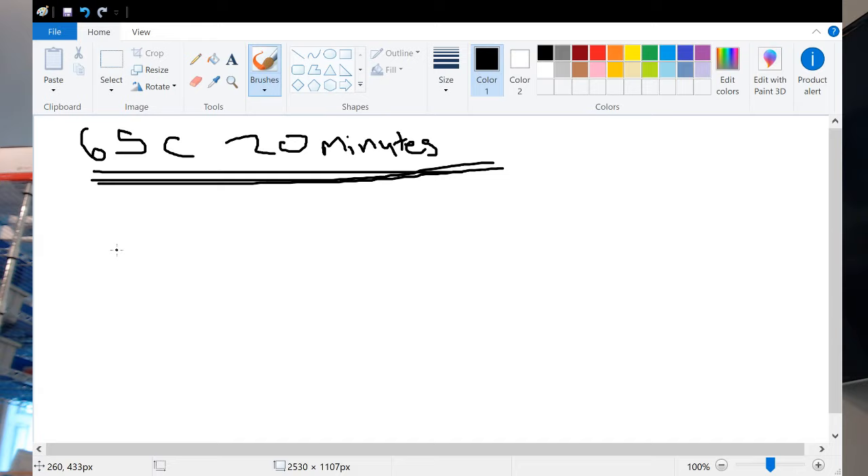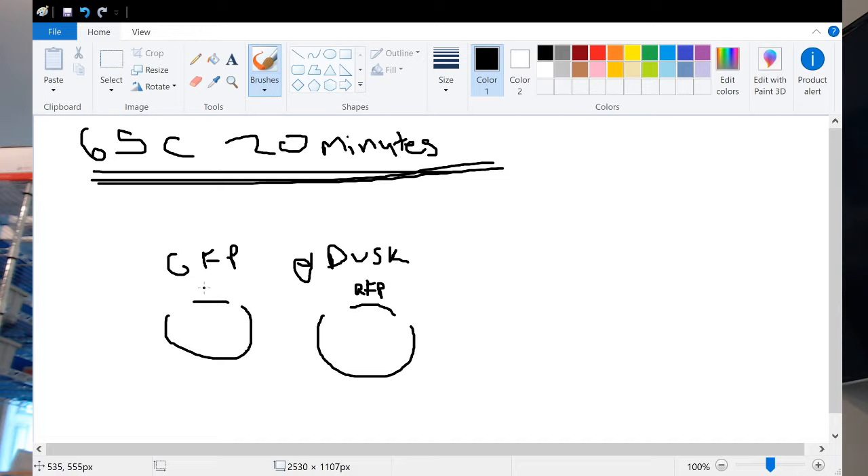Once the restriction enzymes can't cut anymore, we want to glue the DNAs together. We've got our GFP and our PDUSC — each has two parts: the cut backbone and the cut gene. When we mix these together, we're hoping the GFP gene will go and glue itself into the PDUSC, and the RFP gene will glue itself into the GFP backbone. This will happen some percentage of the time. Molecular biology is more of a probability game than anything.